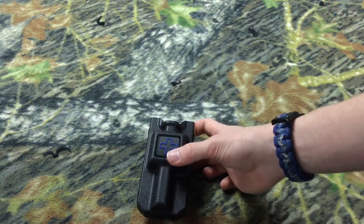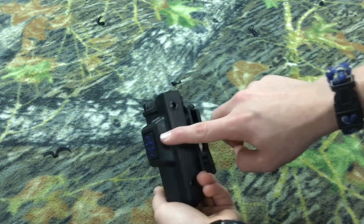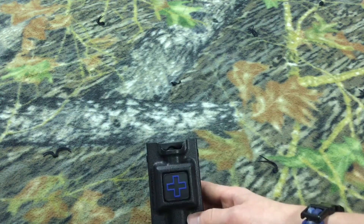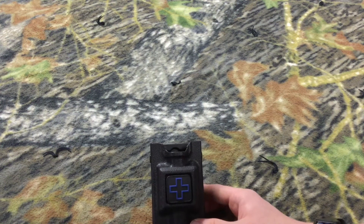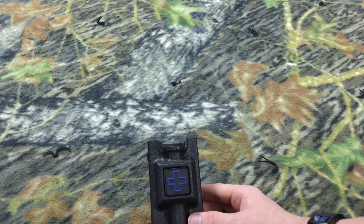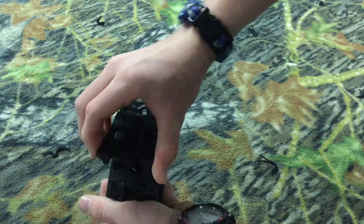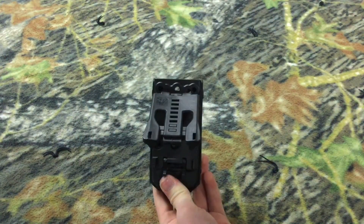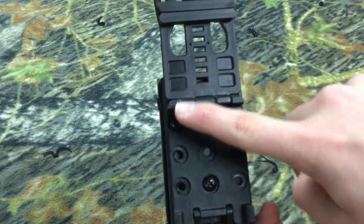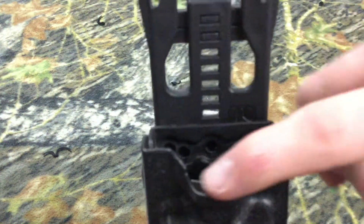The dimensions on this holster are 4 and a half inches this way, 2 and a half inches this way, and 2 and a half inches this way. According to Amazon it's an injection molded nylon case with multiple mounting positions. This part pops open — that's how you get it on your belt. These three screws right here can be put in all these different places.